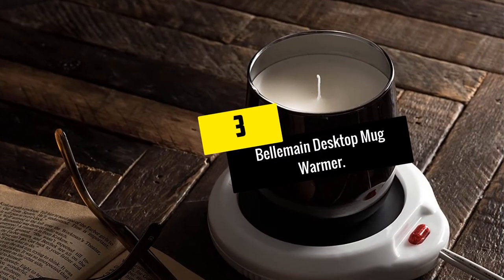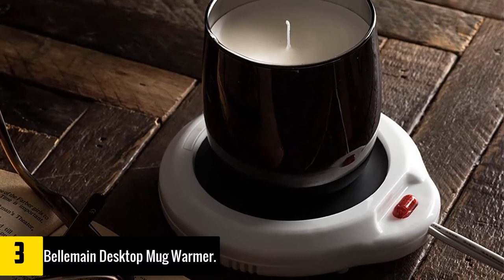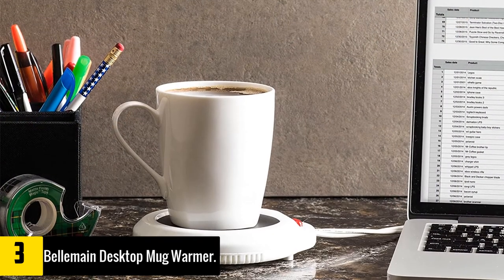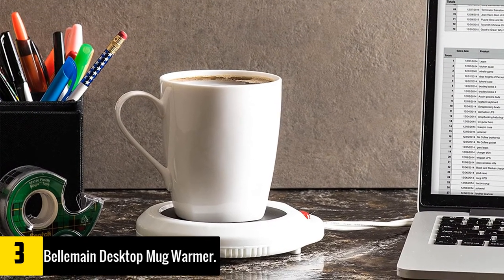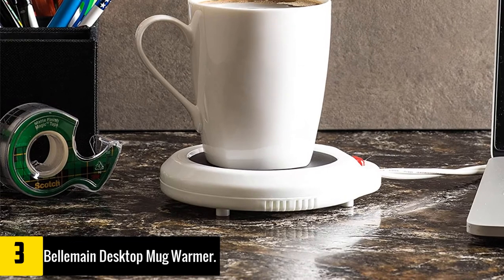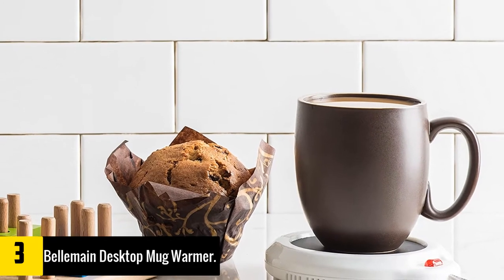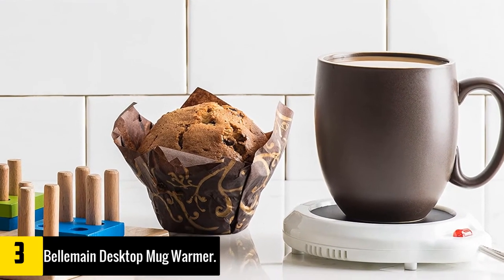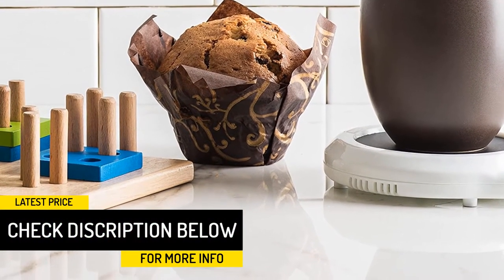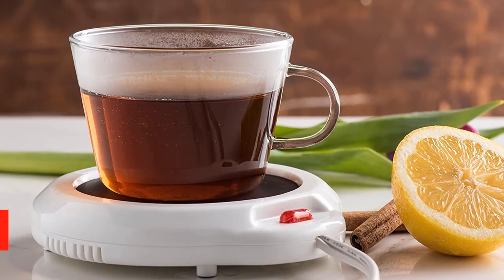At number 3, we have the Belmain Desktop Mug Warmer. It is another highly affordable yet reliable mug warmer to help keep your beverage hot. The hot plate surface has a diameter of 3.5 inches, large enough to accommodate almost all mug sizes. I clocked the surface temperature to average around 100°C and hit 108°C at one point — hot enough to keep your coffee warm and also to reheat it if it gets cold. I also enjoyed its quick cool technology that speeds up heat dispersion once you turn it off, and it has a non-slip base to prevent sliding.